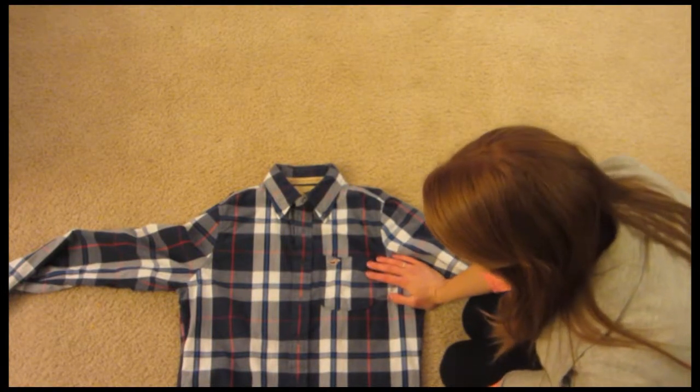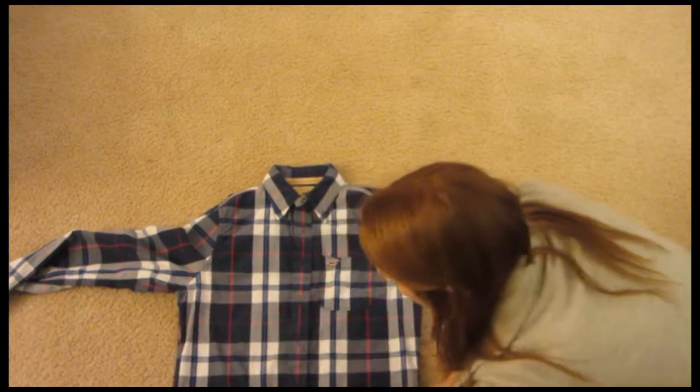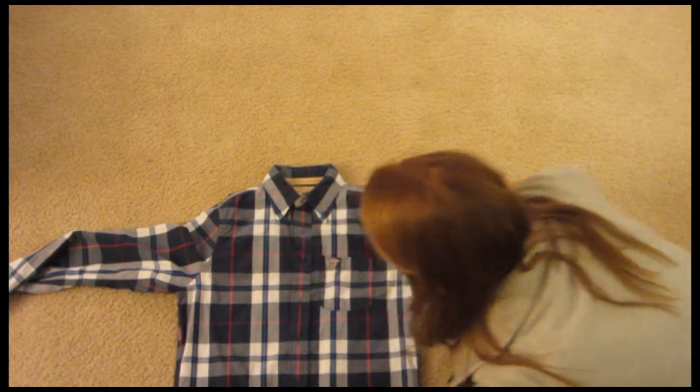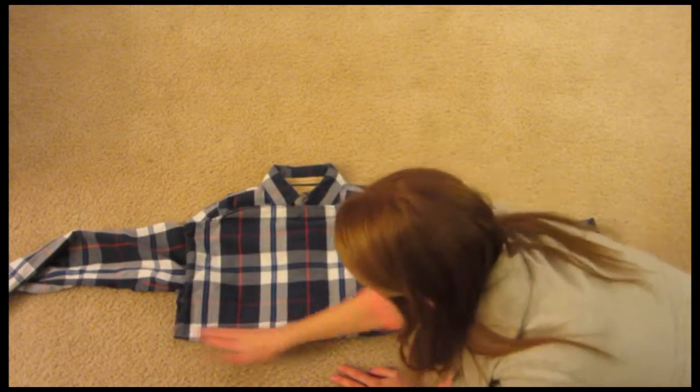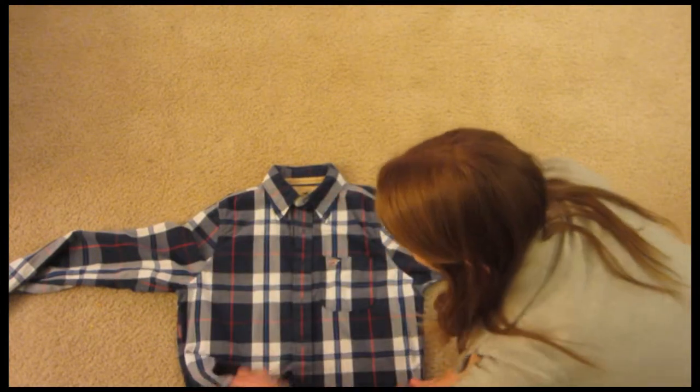Here I have a button-up shirt that doesn't fit Cooper anymore. I'm just going to take it and cut the sleeves off, the top off, and then cut this in half to make my scarf.